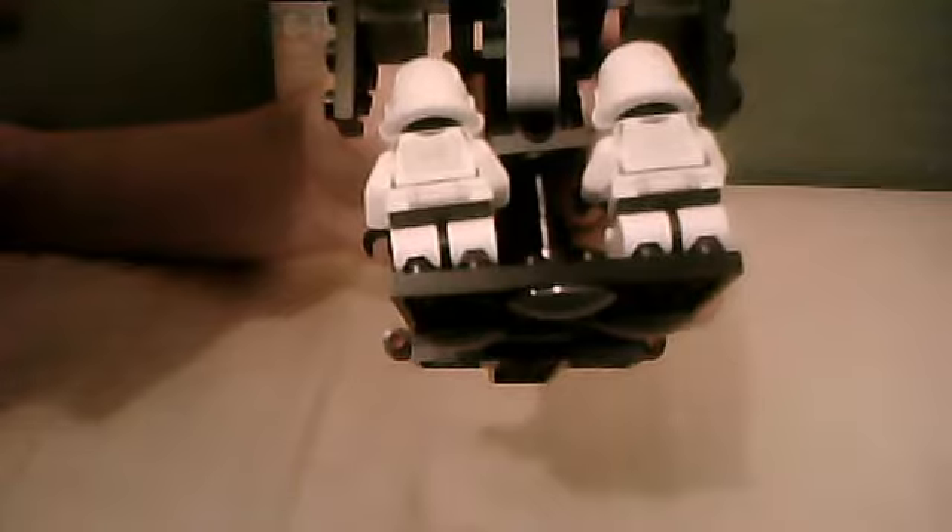Just a quick look around — these sniper rifles just keep falling off, they're a bit of a pain. That's the basis of the dropship, with them all seated in the cockpit and on the back of the landing platform. Underneath, there's a light grey piece and a darker grey piece beneath it.